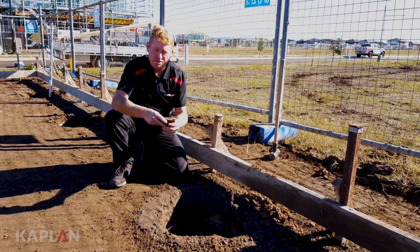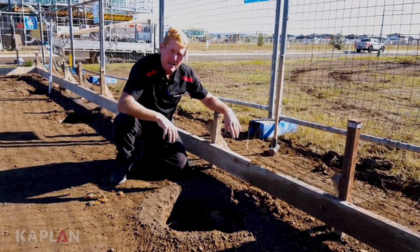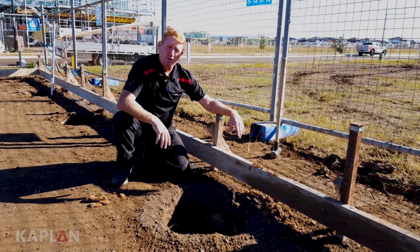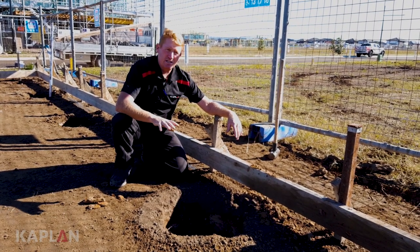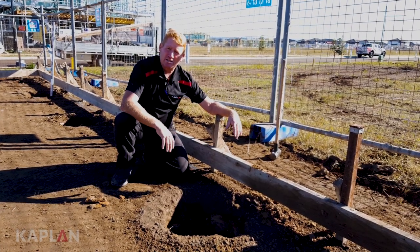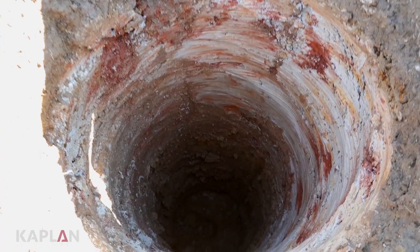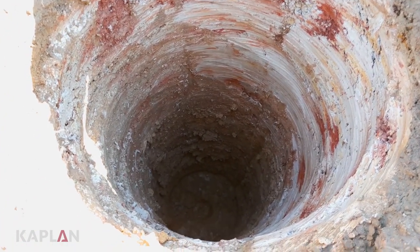We've drilled right down to solid rock, as you can see. All the pier holes are now cleared out. We just need to get all the engineering inspections done — the engineer will come out, inspect the depth, make sure the holes are clear with no debris in them, give us the pass, and then we can pour the concrete in to get that platform ready for the slab.